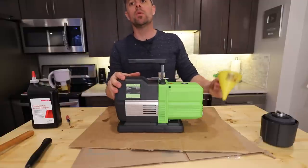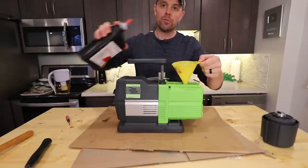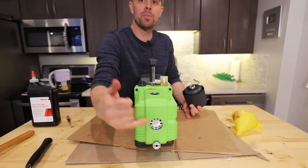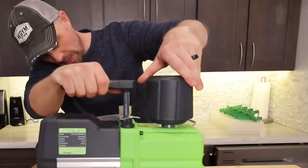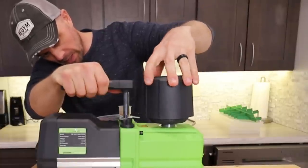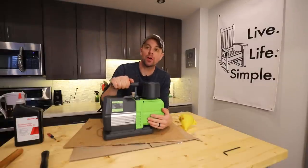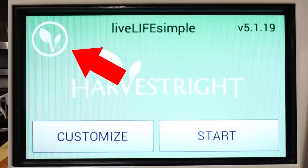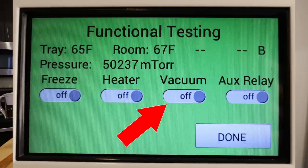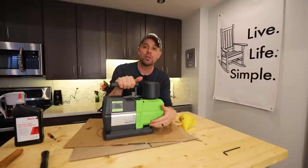Now that the housing is back on, we can fill it back up with oil. I like to use a little funnel to keep the mess minimal. Fill it up to about halfway on the sight glass. You can put the demister back on — I like to go backwards a couple of times first to seat the threads, then screw it the rest of the way back on. Now that it's all put back together, I'd highly recommend hooking it back up to your freeze dryer, going into the function screen by holding down the leaf button, and manually turning the vacuum pump on. Run it until it goes back down to below 500 millitorr, then check for leaks.